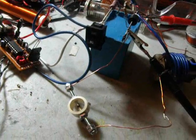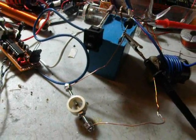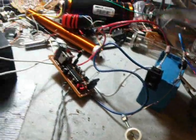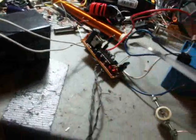It actually has some benefits but I'll not go deep into details, I'll just show you how the spark discharger works. So here is my setup: the battery, charger, capacitor, and the coil.